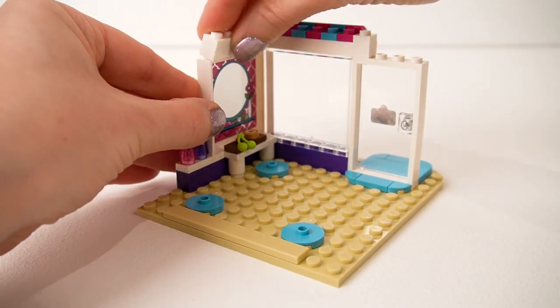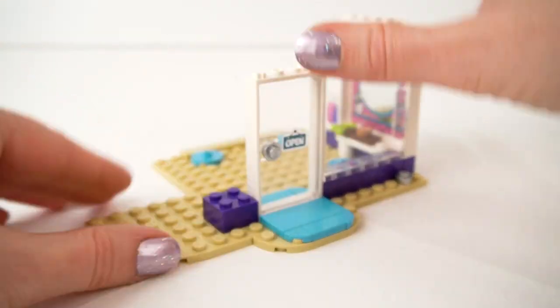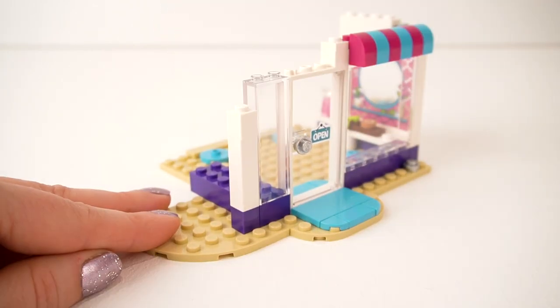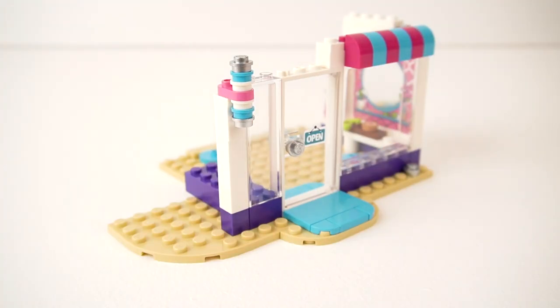Now we're onto the roof piece and we're making a pink and blue canopy — I love this, it's starting to look like a proper barber shop now. Building out a little bit more of the roof piece. We've got some glass walls, and you know barber shops — they have these sort of candy cane poles. Well, Nina has one as well, and it's beautiful. I absolutely love it — it's silver and pink and white and blue.